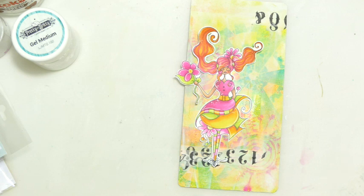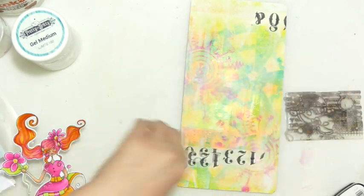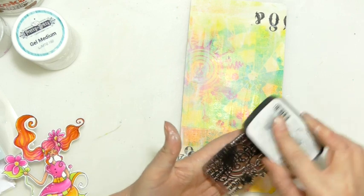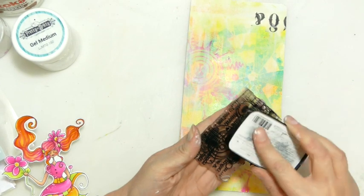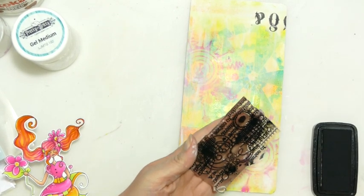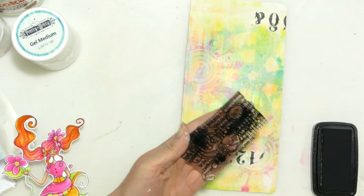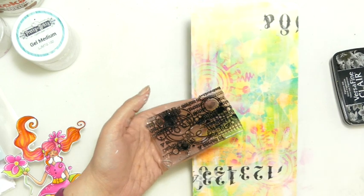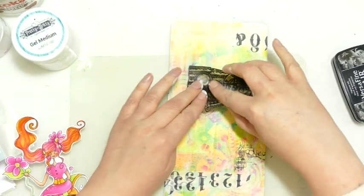I'm going to grab my Versa Fine Clear. After a while they start to lose their juiciness just a little bit. A brand new one stamps blacker, and you do notice the difference with certain techniques. I've noticed a lot of people put dates on the back of their Versa Fine Clear to see the difference between oldest and newest. It's still fairly black at the minute so we're okay.